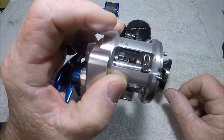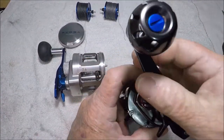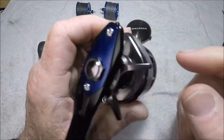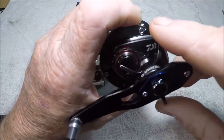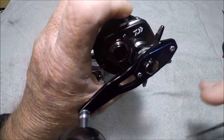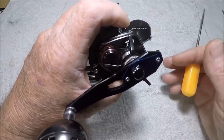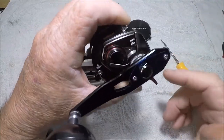One of the big points on this reel is that it has the Daiwa mag sealed bearing — I believe that bearing is right in here. Right here on the drag star it says ATD: Automatic Drag System. I believe that has something to do with the startup pressure of the drag — so that when the drag goes out it's not jerky — and of course Daiwa came up with a name for it.